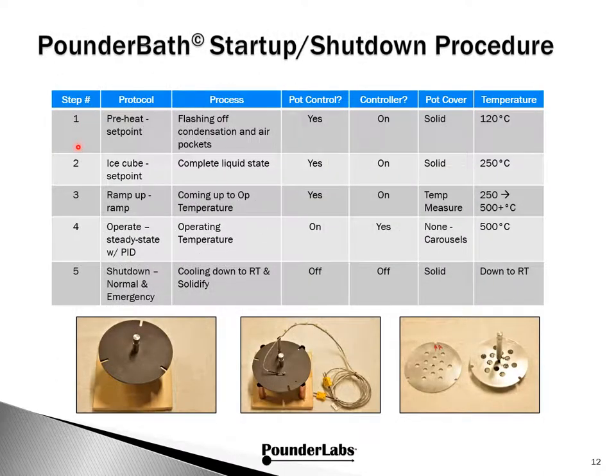To get the most out of the molten salt bath and operate it safely, we follow these startup and shutdown protocols. There's definitely more involved here than flame or induction annealing, but nothing unusual. Even though our pot is small compared to other industrial processes, you can't cheat physics and must follow appropriate safety rules. Step one — preheat — is done by setting just a single temperature. Our goal is to flash off condensation and drive out air pockets. We use the pot controller with the PID controller turned on, using the solid cover with a target temperature of around 120 degrees C.